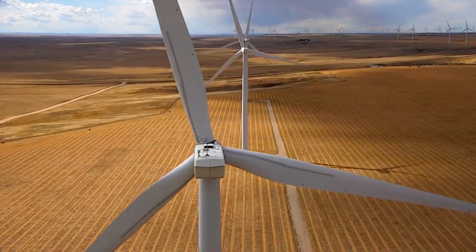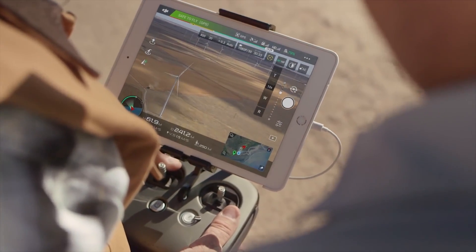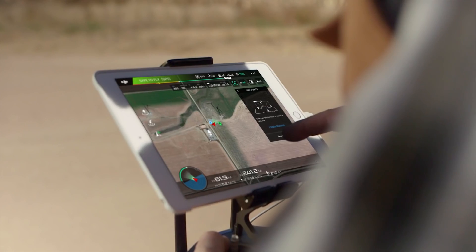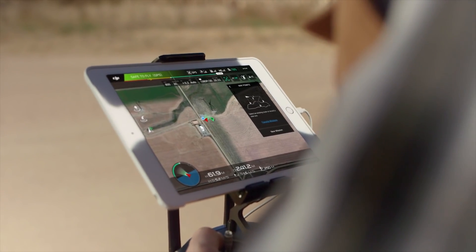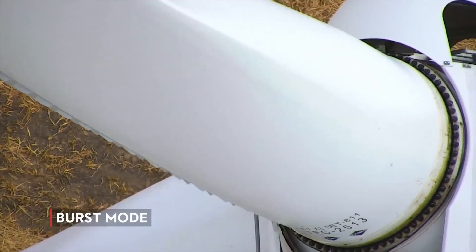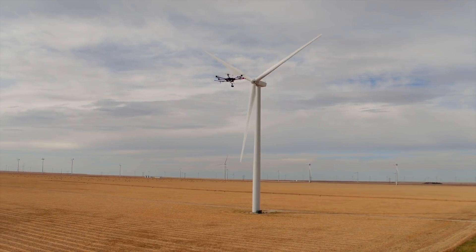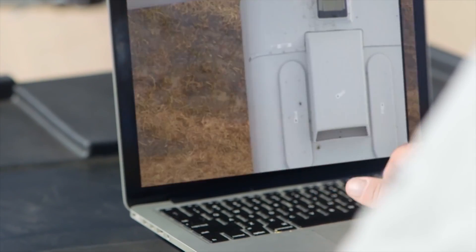In any inspection scenario, burst mode comes in really handy for capturing images. I really like using it in conjunction with waypoints. This way we can set a mission, let the aircraft do the flying, and then we can take a burst of three or five photos. That way we don't miss a thing, and I can ensure that the clients get all the materials they need and more.